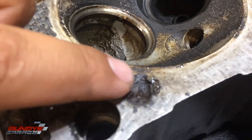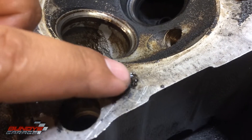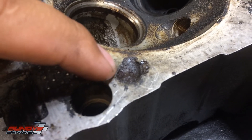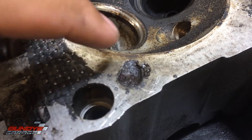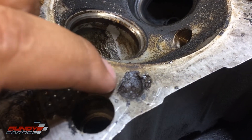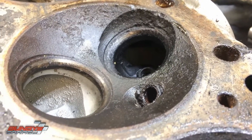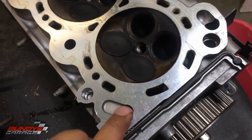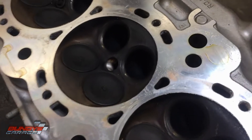Another thing — see this pitting on the head? That's not a good sign. This is an indication that a lot of things could have gone wrong — maybe the wrong spark plugs were in here getting too hot, maybe a leaking or blown head gasket. You can see how it's worn away and gone. It should look like this Honda head — nice and clean, surface free of defects. The area around the pistons should be free of defects with no missing metal.